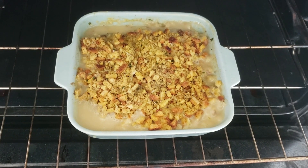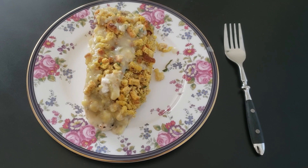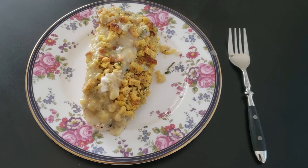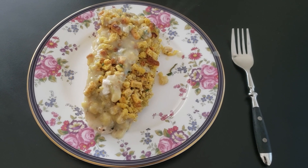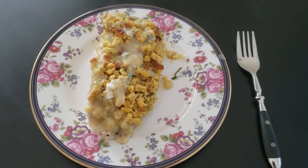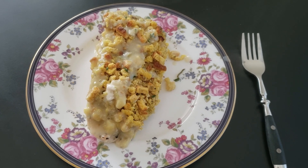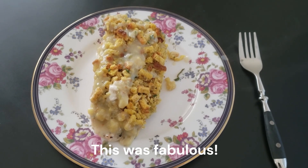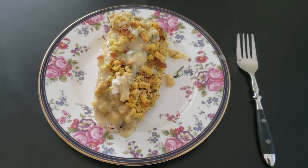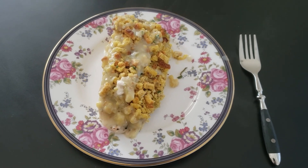This is what it looks like when it's done. It smells delicious, and I'll show you what it looks like on the plate. Here is the finished product. I'm going to have spring peas, petite peas, with this. One-third of it is three points — what I have on this plate is like a point, point and a half. I mean, it's incredible. So thanks, Arlene, for this recipe. I'll put a link to her channel if you want to get more recipes, because she has some really good recipes. Thanks again. Bon appétit.